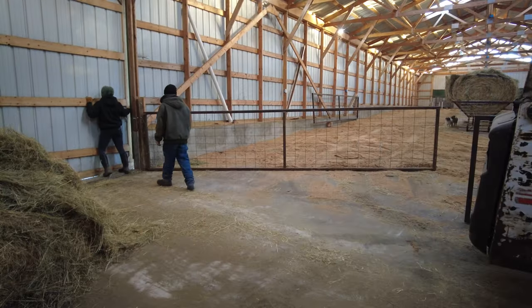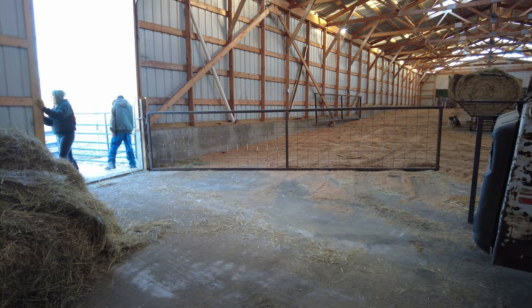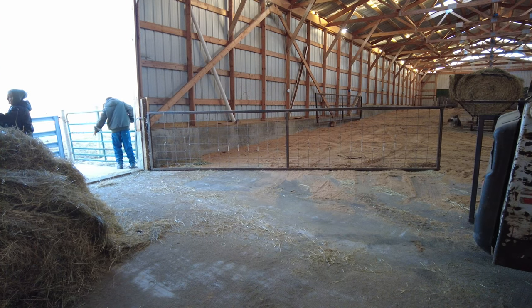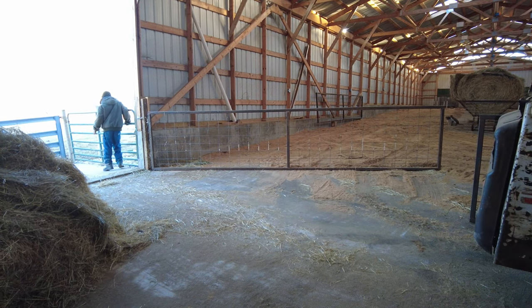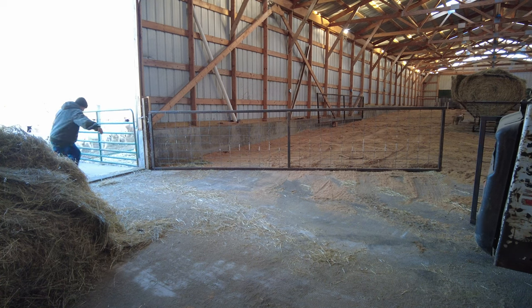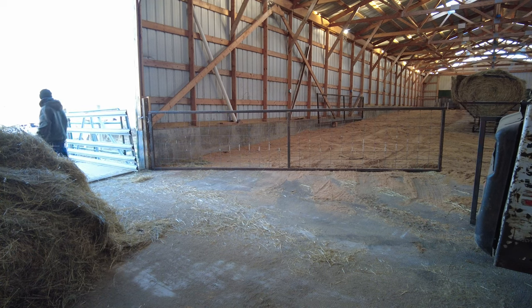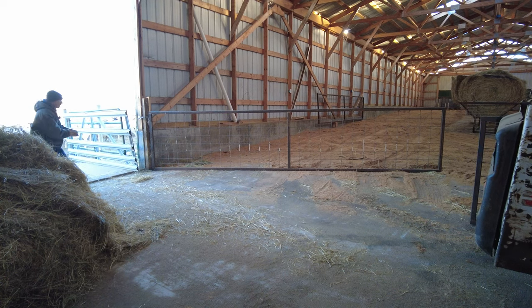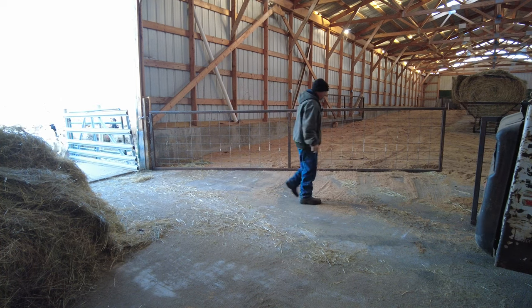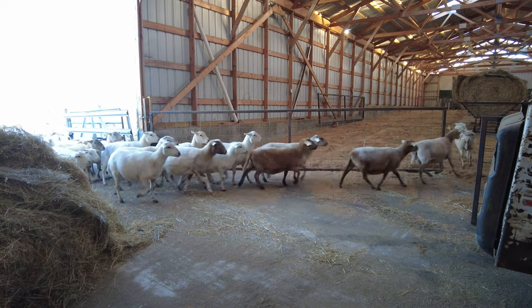Alright, today's the day — sheep are coming in, actually here in about five minutes. Come on girls, let's go, come on, good girls.